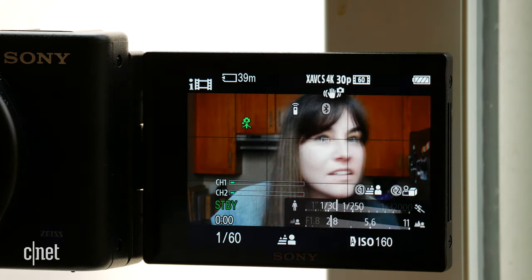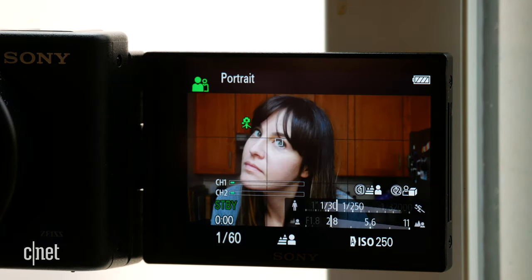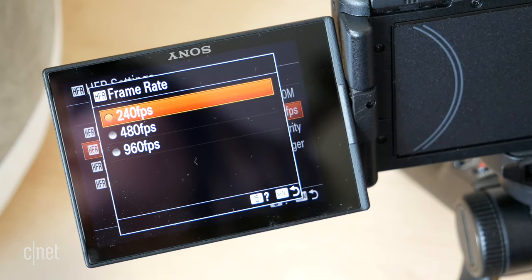It has the flip-out screen, which is great for framing — something that I really struggle with without an external monitor attached. It has eye tracking AF, so it ensures that I'm always going to be in focus when I'm in the frame and talking to you. And it has a lot of extra creative picture effects and modes such as that super high frame rate shooting.